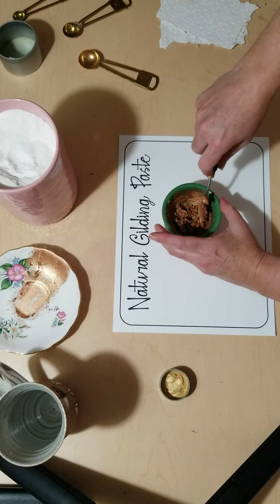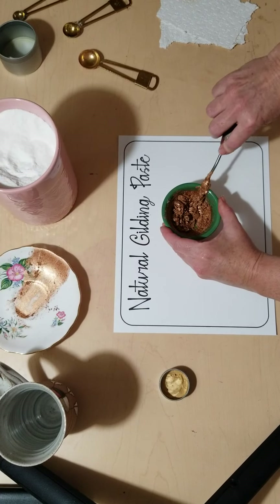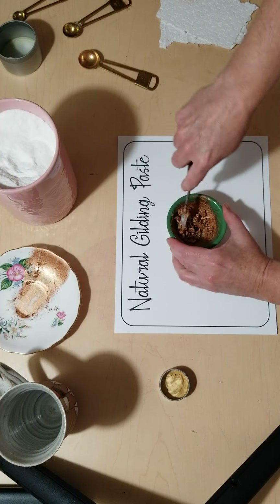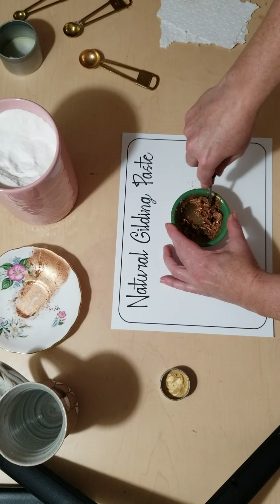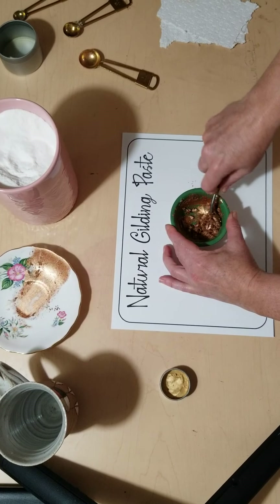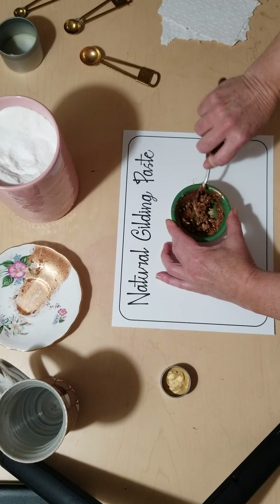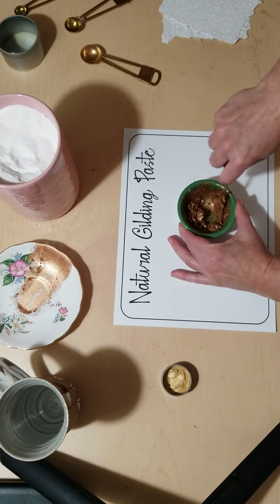You just mix it all up and then wait for it to dry. I waited a couple of weeks before I tried using mine for any projects — it dries out a little bit, which is good. You could add a little more coconut oil if you find it isn't pliable enough.